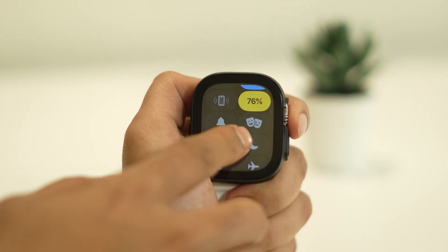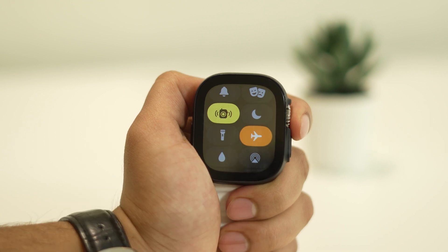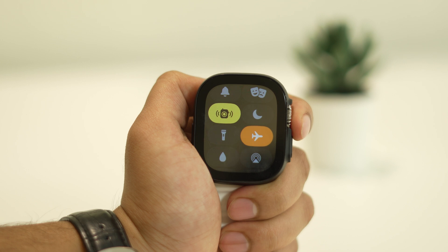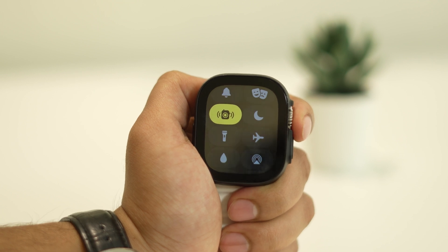Scroll down from here. Simply tapping on the Airplane icon will turn on Airplane Mode. Wait for a few seconds after the Airplane icon turns orange, and then tap on it again to turn it off. Let the connection get stable and try using Cellular again.